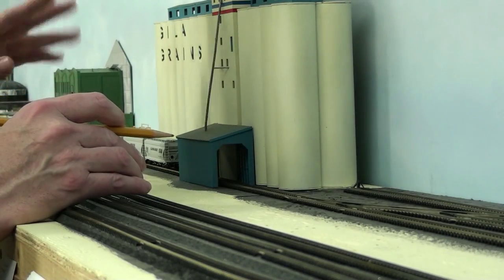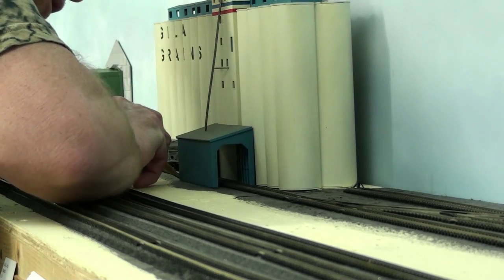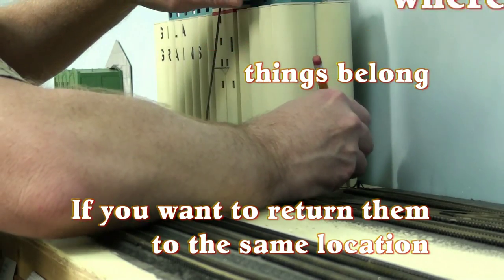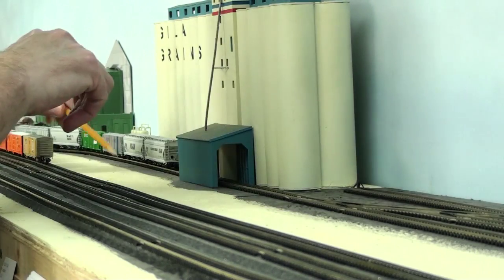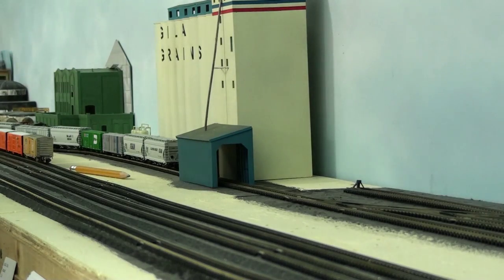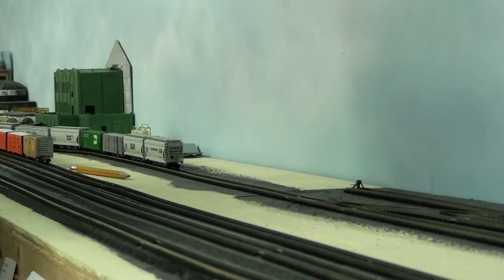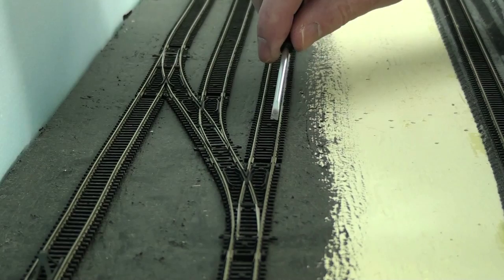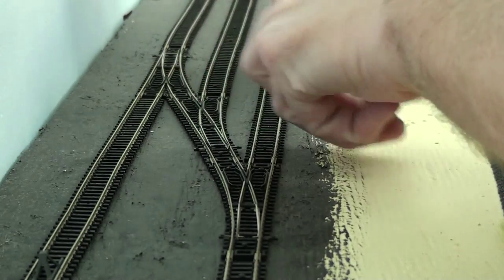To keep a general idea of where my grain elevator is going to be, I'm actually going to mark it here on the bench work. It doesn't take much, just a couple little lines. This way I can get it back in roughly the same spot where I want it to be, and then I want to remove the grain elevator.